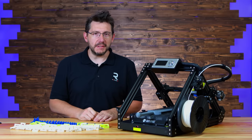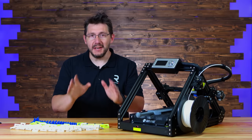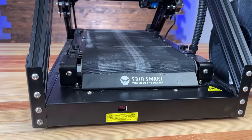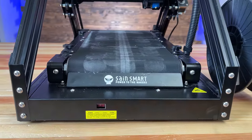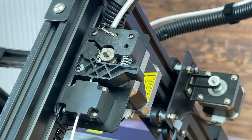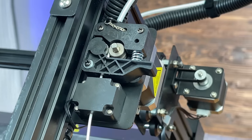It's advertised as a CoreXY motion system, but it is not CoreXY. There is a dedicated motor for the X and a dedicated motor for the Y axes, which means no, it is not CoreXY. This is a textured nylon belt, and the filament does go through a runout detection system.